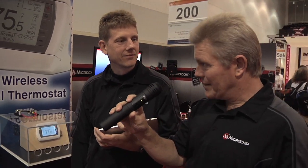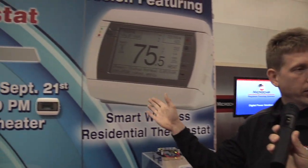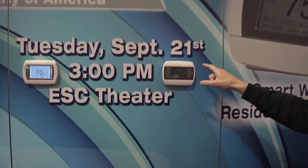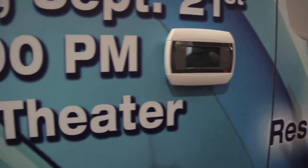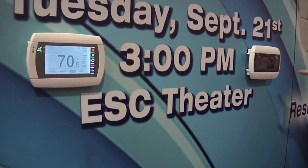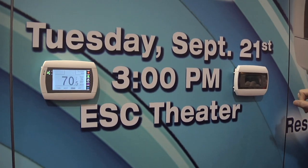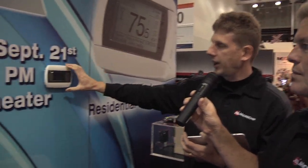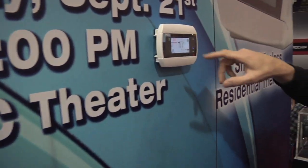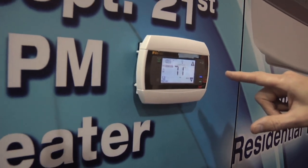John, would you explain how the radio thermostats are working here? Sure. This product involves a Wi-Fi enabled residential thermostat. The model we're showing here is a CT50. You'll see it available at Home Depot — it'll be for sale starting in about two or three weeks, sold under the 3M Filtrete brand. Take a look at it: $99, and that includes a standard seven-day setback thermostat with standard LCD display. You can see it's all backlit really nice.